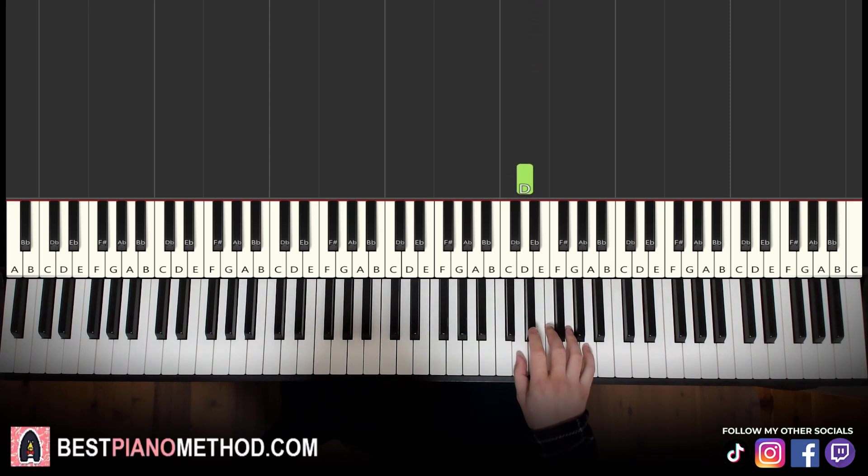Let's learn it again: it goes D, D, D, D, D, D, E-flat, E-flat, F, D, D, E-flat.